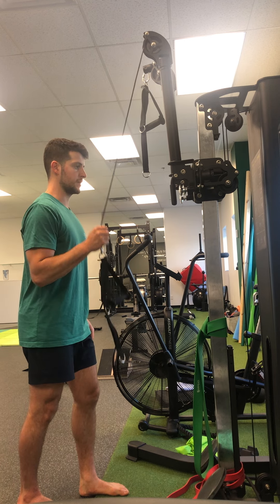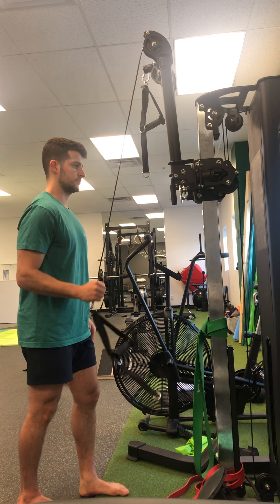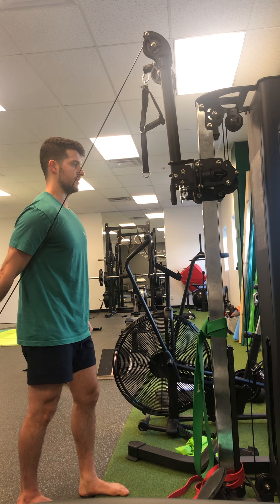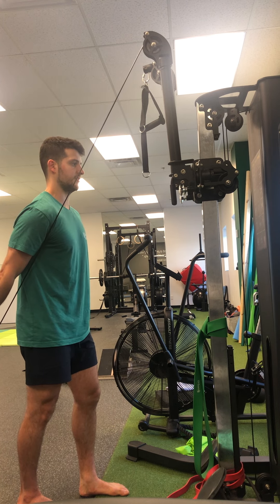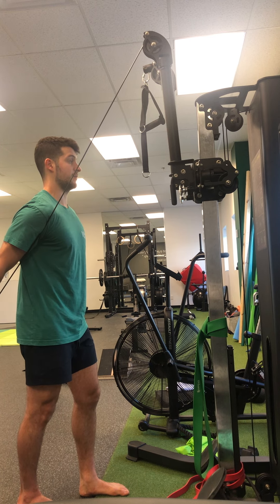Slowly up and extend that hand back behind your bum. Really try to get a full range, squeezing that tricep. All the back of the shoulder muscles are working by extending behind your body.